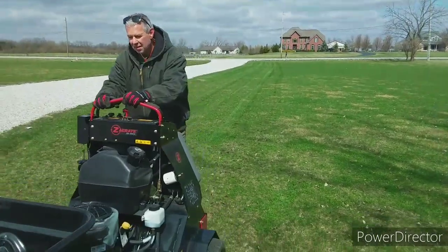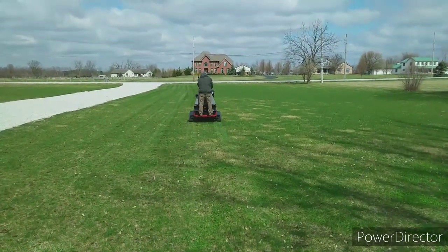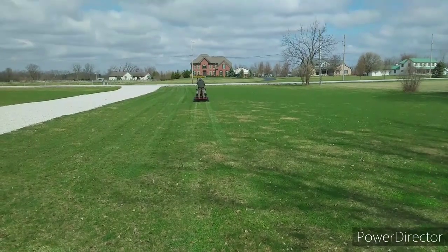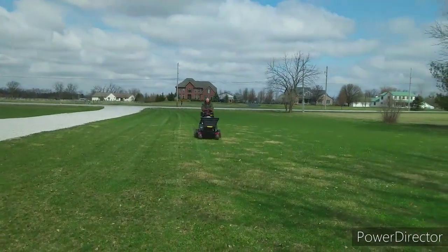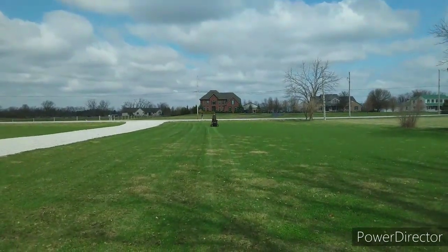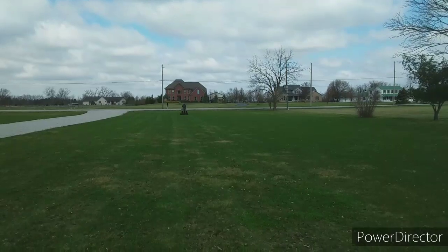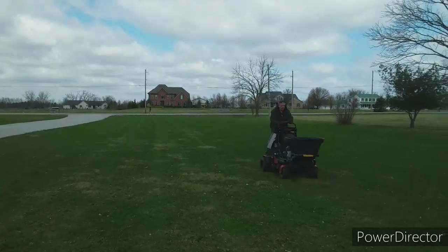He's gonna let me do a little aerating and hopefully he'll record for me, so let's go to work. Okay guys, Tim's gonna finish aerating and we're gonna finish our cleanup.